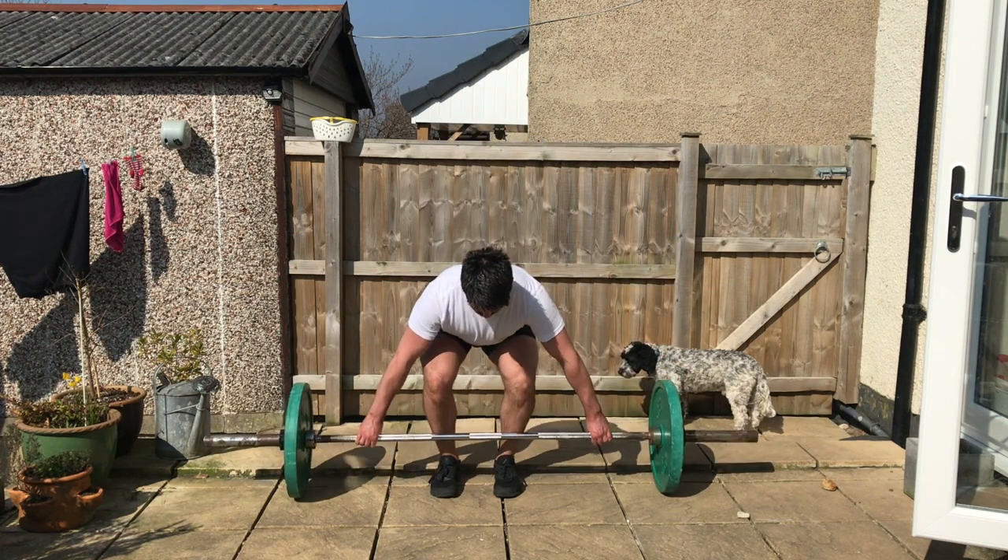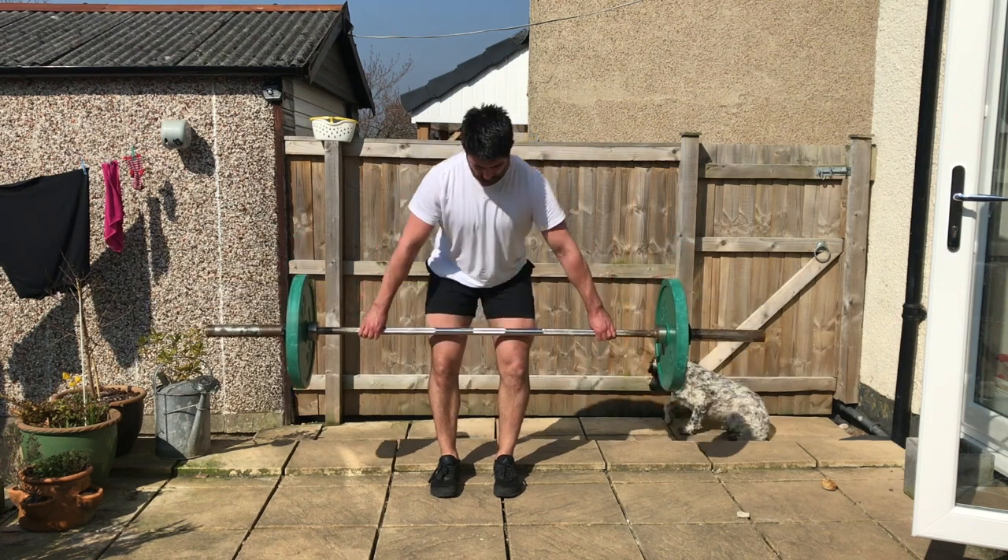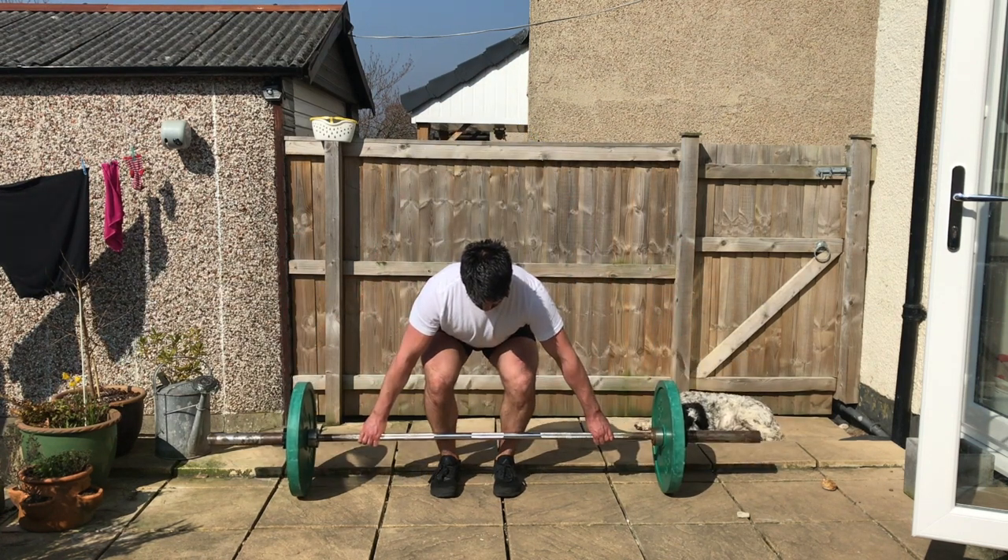As you stand up, you want to pause at the knee for one, two, three before completing full hip extension, and then lower back down under control.